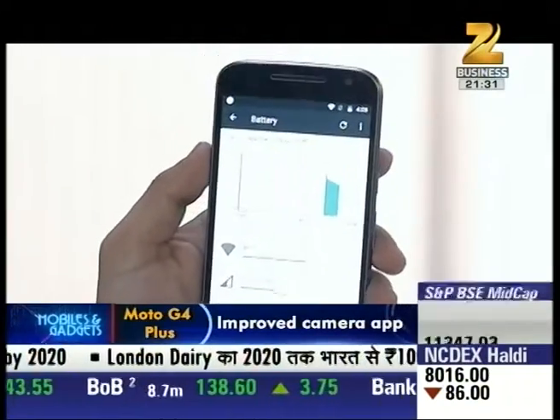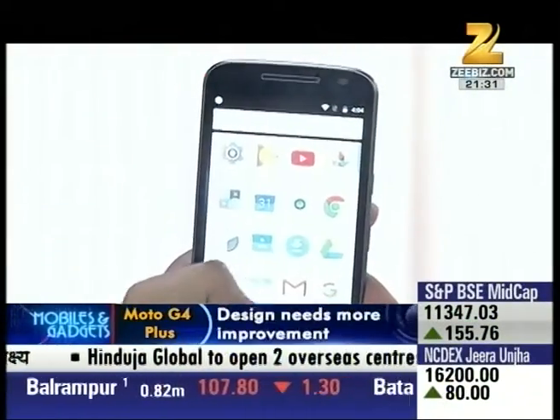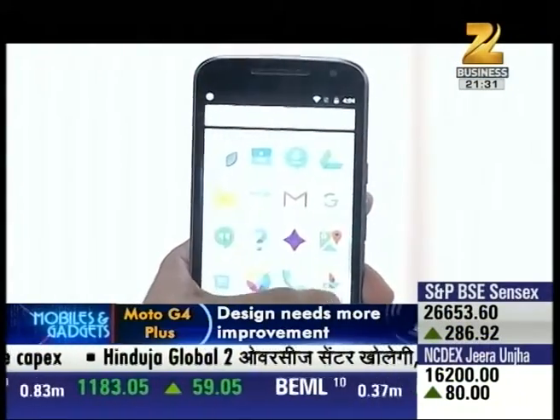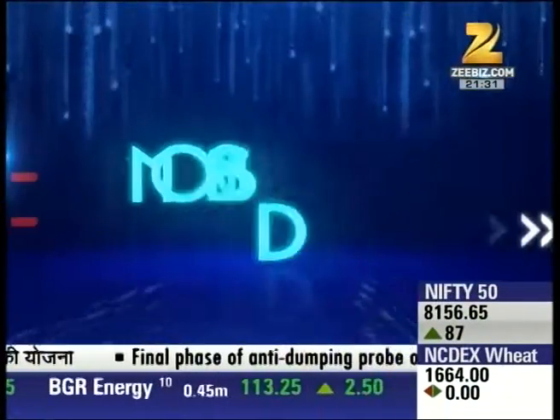The Moto G4 Plus battery life is decent. The 3000mAh battery can last about 8 to 9 hours of usage. That was quite a look at the Moto G4 Plus.